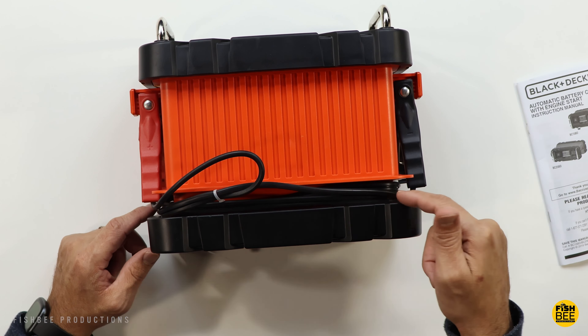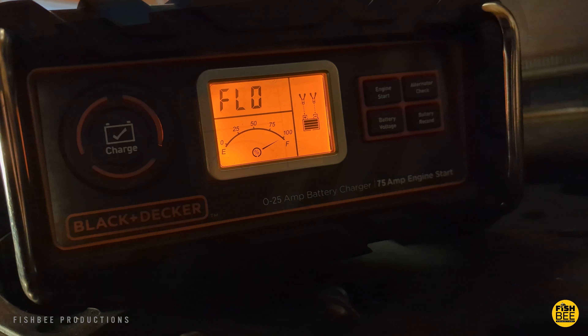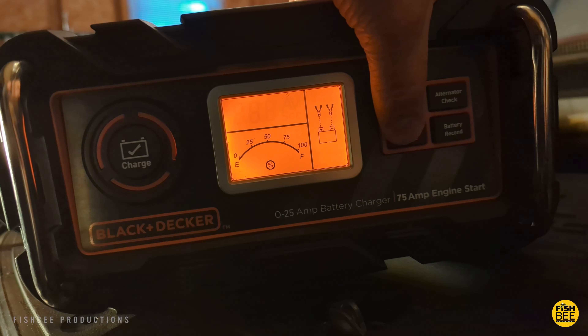On the right side you've got your negative clamp which is black, and positive on the left which is red. There's a metal bar on each side to make it easier to carry, and along the back there's your cord reel and a spot for the power cable.